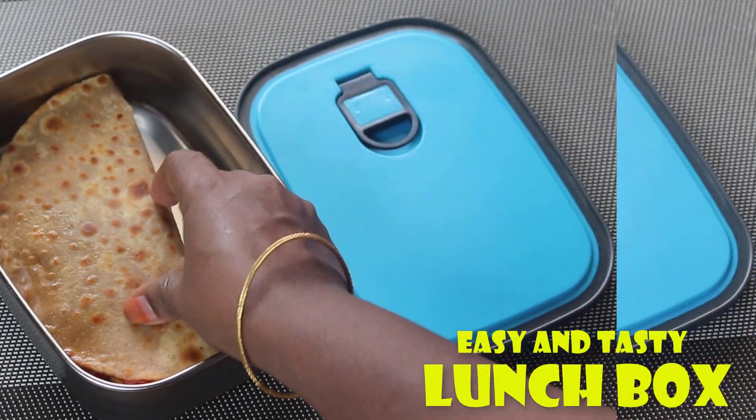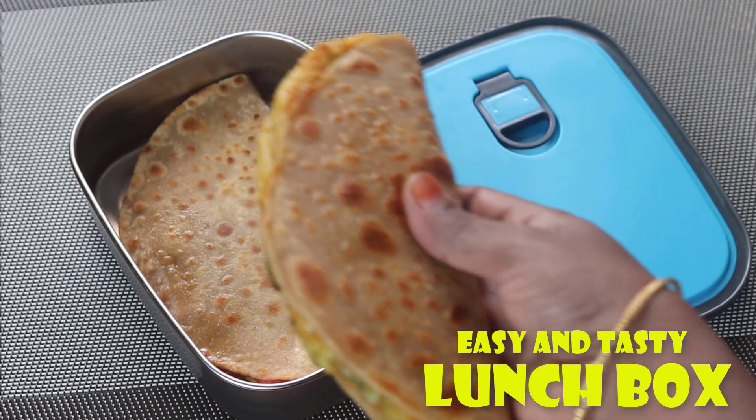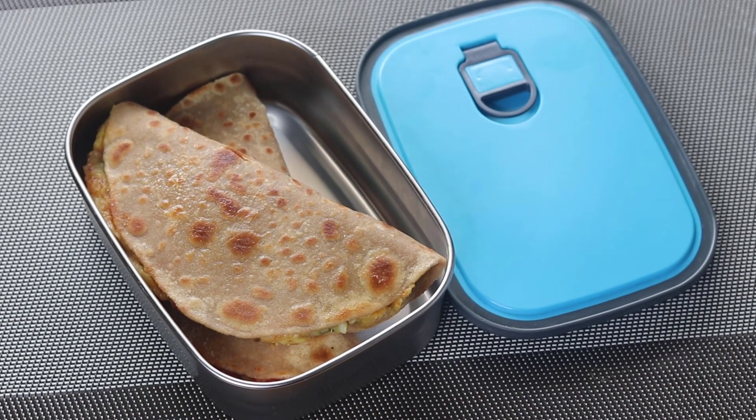Hi, my name is Lakshmi. In this video, I will try this recipe for a little bit.